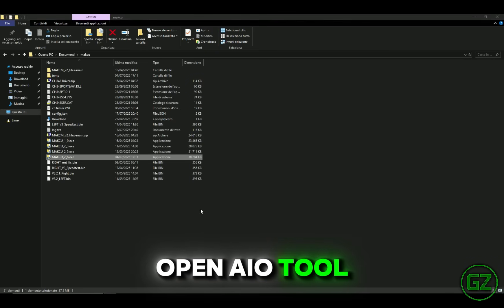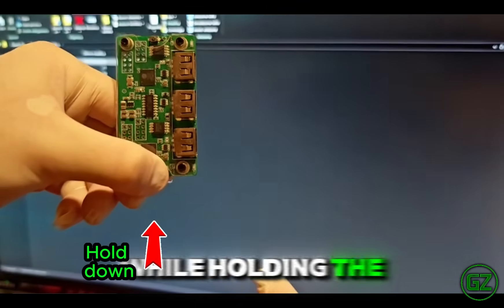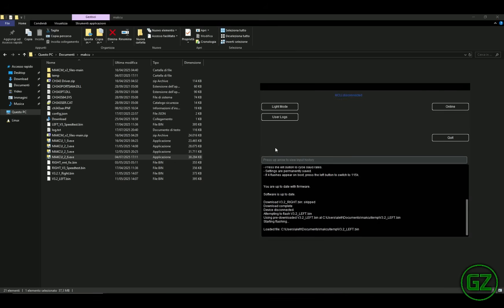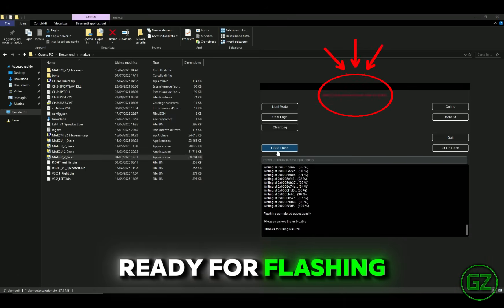Open AIO Tool. Hold down the button, and while holding it, connect the USB cable. Release the button only after connecting the cable. Press Flash. The tool will confirm it is ready for flashing.